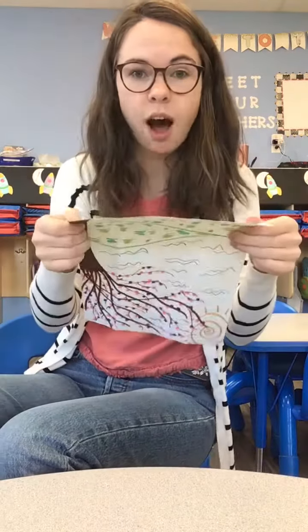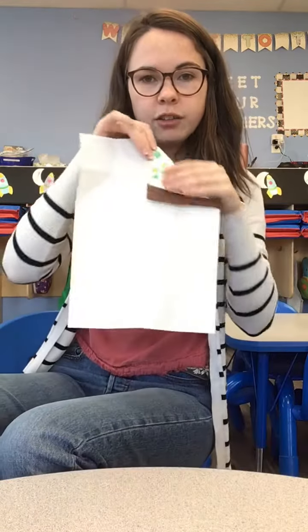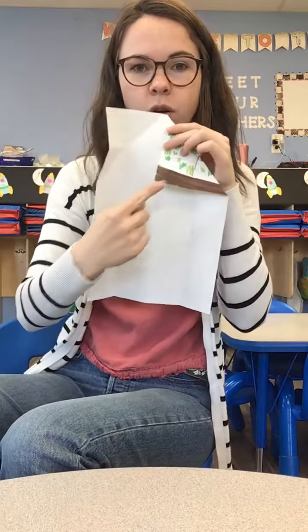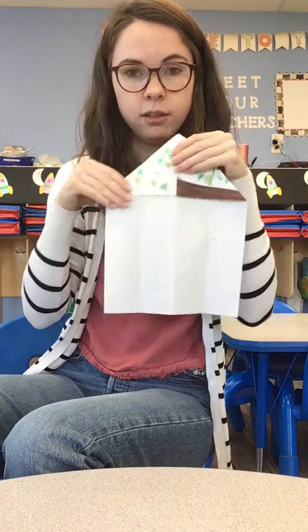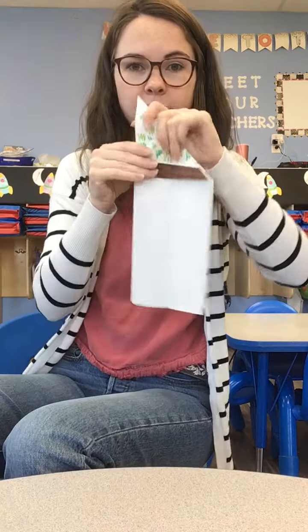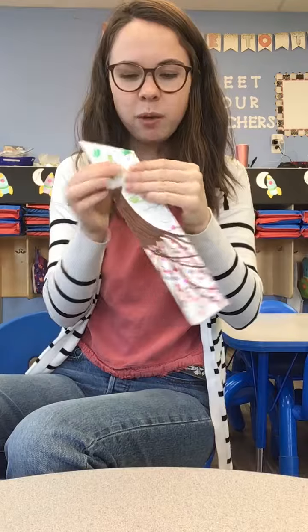Choose which side you want to be your top, and you're going to fold down to make triangles. Here's our middle — I just folded this corner in, and I'll do the same thing on this side. Just fold this corner in, and then I'm going to fold my airplane in half again. Fold my flaps down, my wings down.